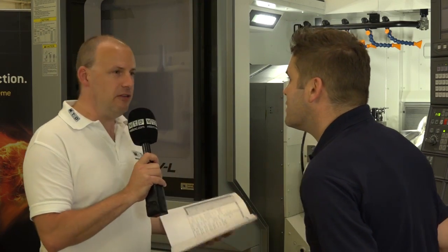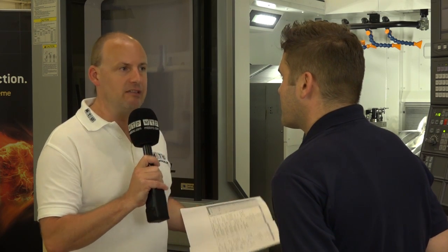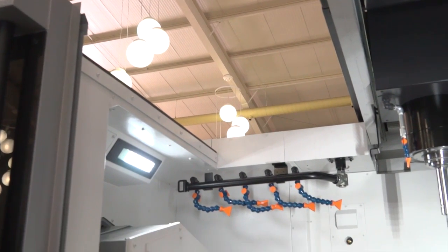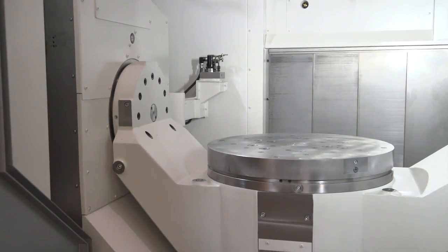And there's plenty of models. This is a 6,300, but how many models are there within the range and how big do they get? So on this range of machine, we've got the MU-4000, which is the smallest version. Then we have the 5,000, the 6,300. We've also now got the 8,000, which is the newest edition, and there's also a 10,000, which is bigger than the 8,000 again.